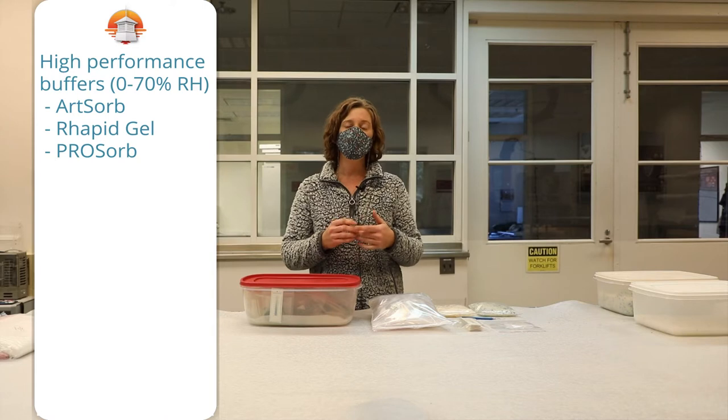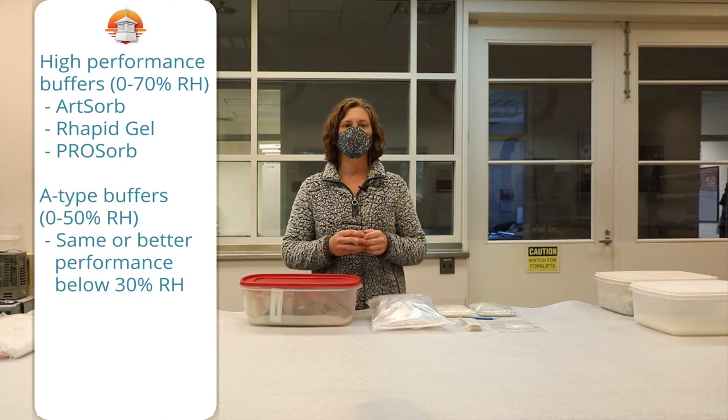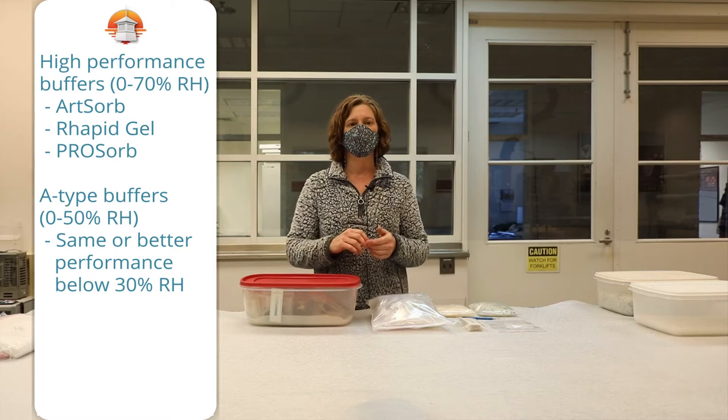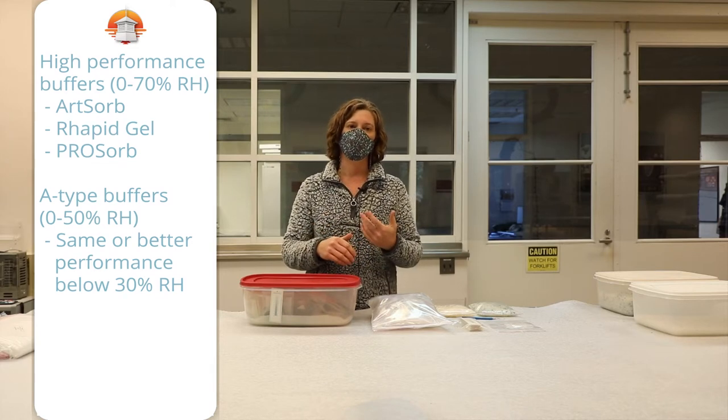And then there are the A-type buffers, which act between 0 and 50% RH. While the high performance gels work better at the 50% and 60% range, the A-type buffers have the same or better performance when acting lower than 30%.